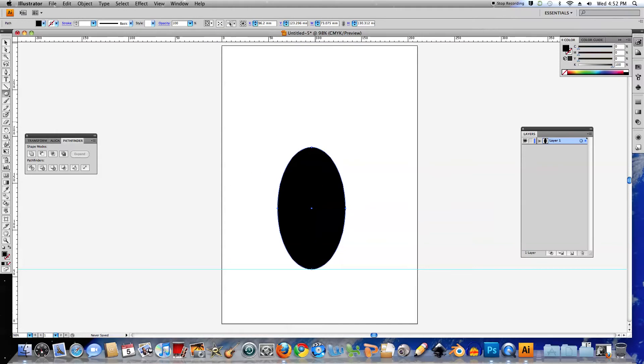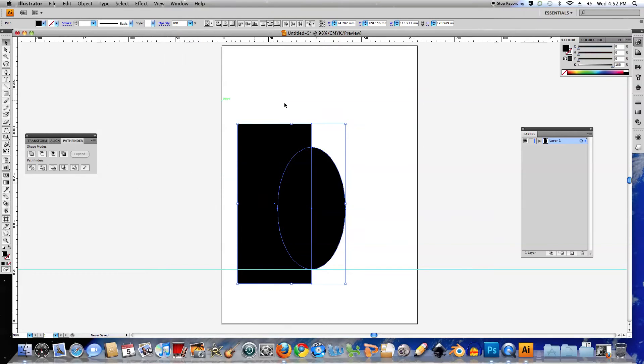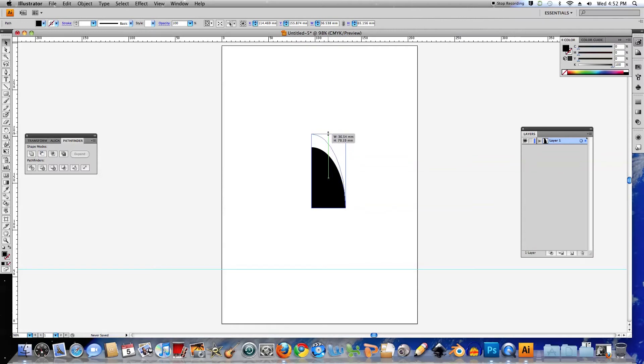The next thing I want to do is modify this shape, so I'll choose the rectangle tool and click and drag a shape straight over the top of that so it completely covers it and slices through the middle. Then I'll select both objects, and if you don't have this window open already, go to Window and Pathfinder. With both objects selected, choose Minus Front and that'll cut away that half of it. I'll do the same for the bottom — completely cover it, select both objects, and choose Minus Front. I might lengthen it a little bit.